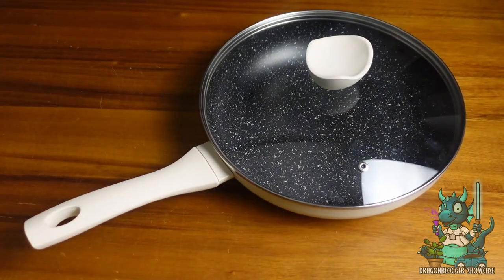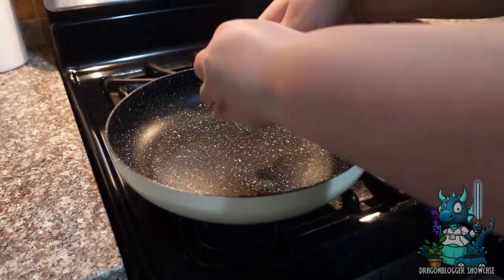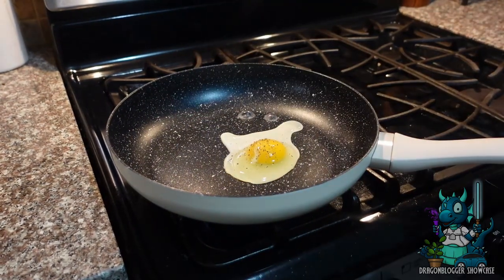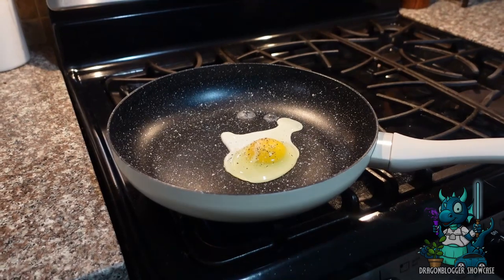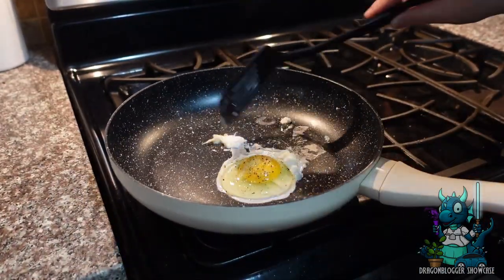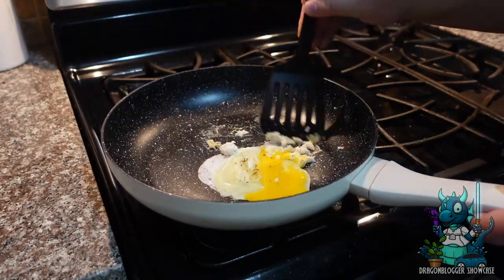I'm going to cook an egg to show you how easy it is. The non-stick works really well. Even though I don't have any kind of butter or oil for this egg, and I always test them with eggs because it's always interesting to see how it deals with it.